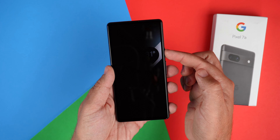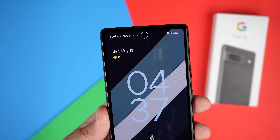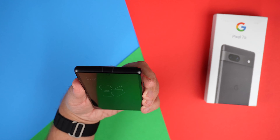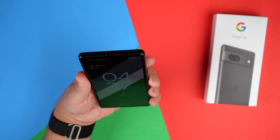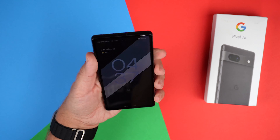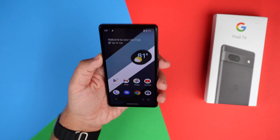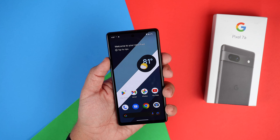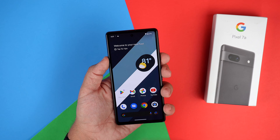And as you can see, if I turn off the screen, you can see the camera kind of glowing there — it's because it has face unlock. If I do that, it's unlocked, and I can actually go in and change it so I don't have to swipe. It does give you an added bonus to be able to unlock your phone with your face or with your fingerprint.